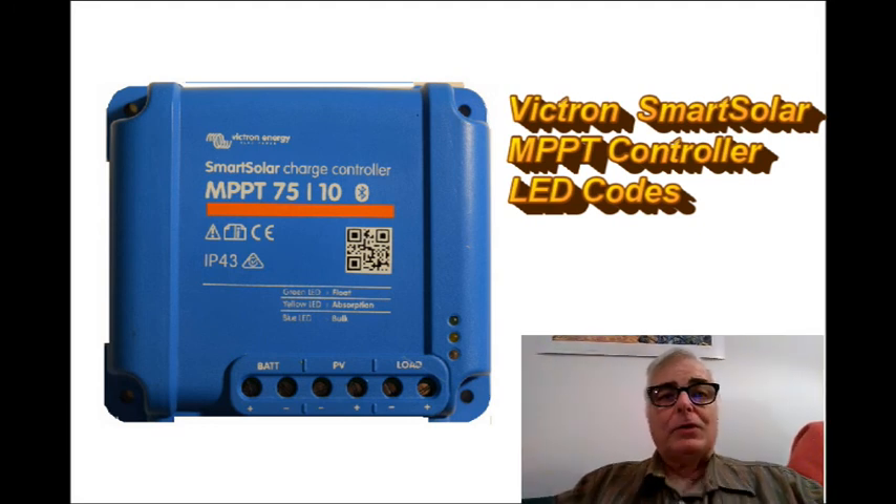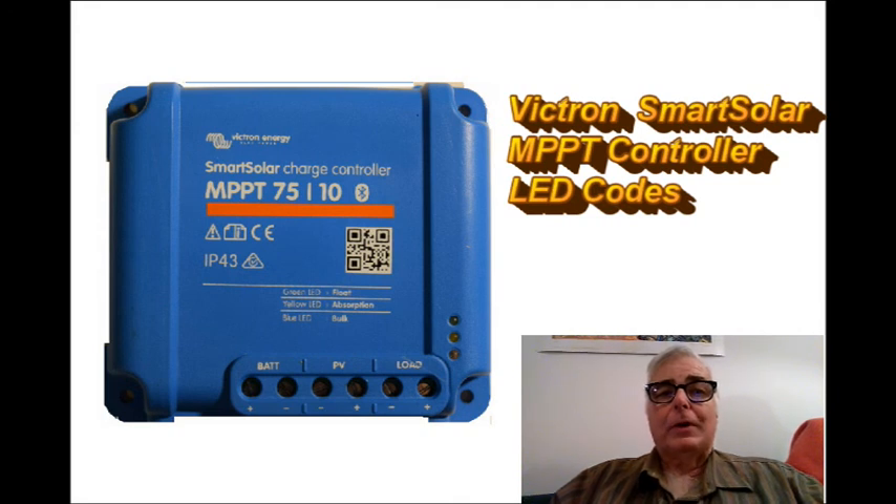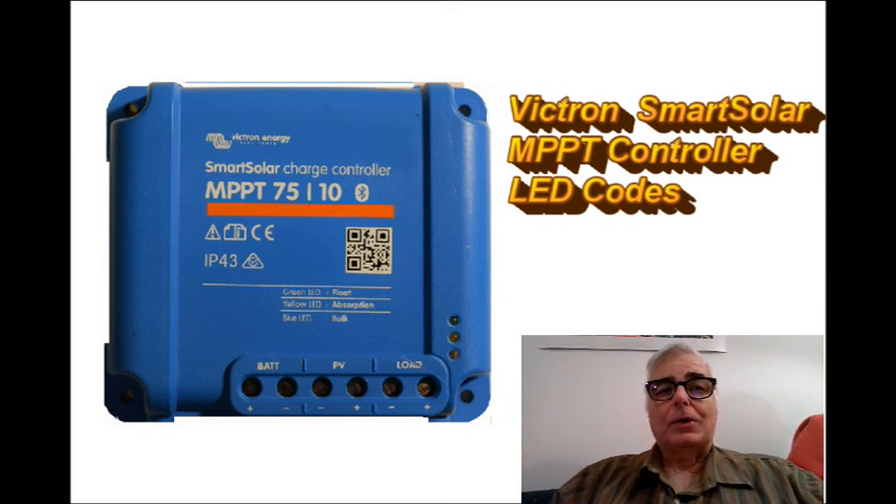What I'm going to do today is explain the common LED codes that you'll see on a Victron Smart Solar charge controller. The LEDs I'm referring to are shown in the bottom right-hand side of the controller in the picture to my right. They are a blue LED at the bottom, a yellow LED in the middle, and a green LED at the top.